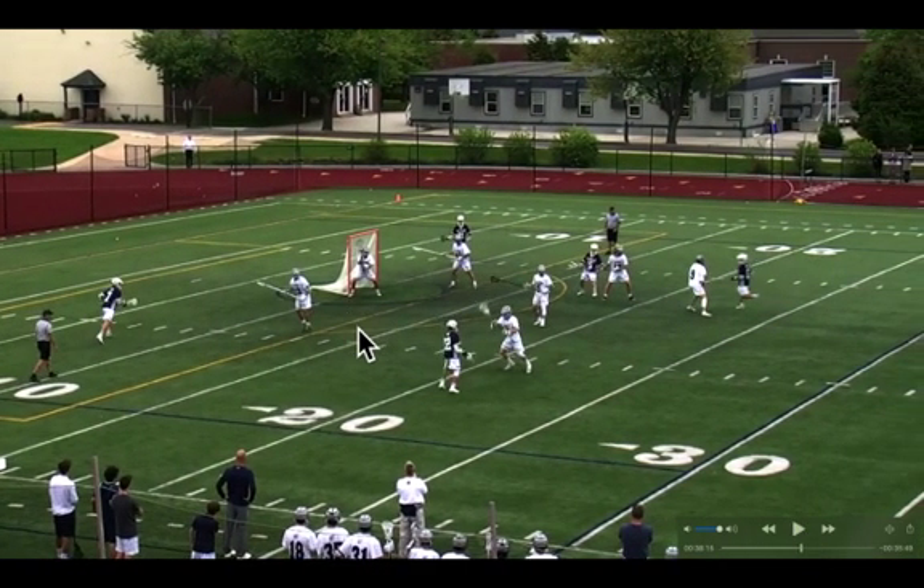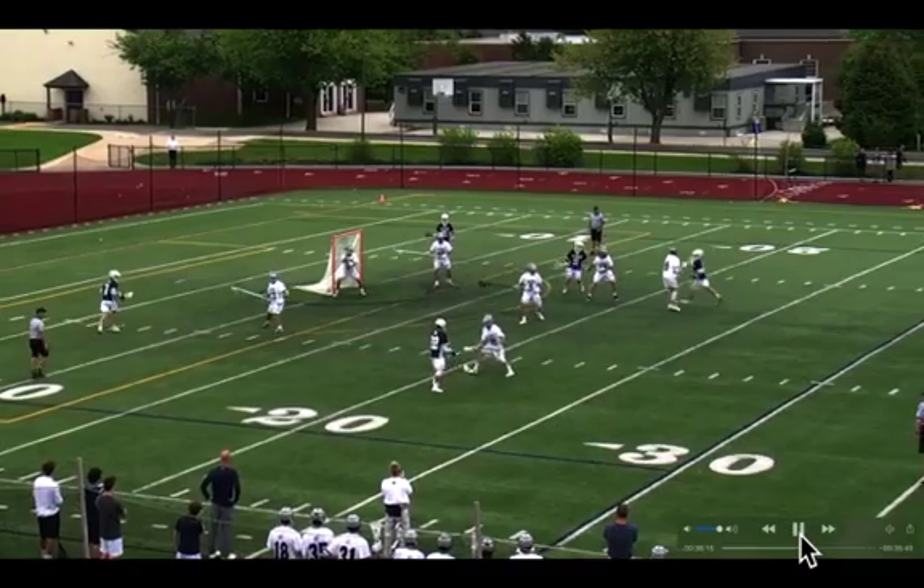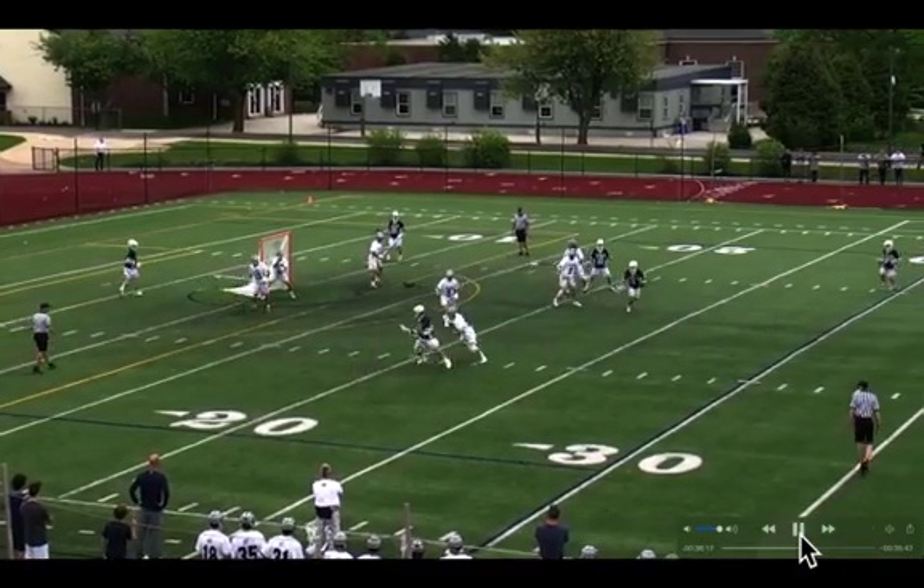Jackson, I probably would have stayed right about here on this white line or on this yellow line. He does a nice job of staying above GLE, but I think he can steal even more space. His right foot could be at that yellow line and his left foot stepping towards this white line, and let this guy float back here.